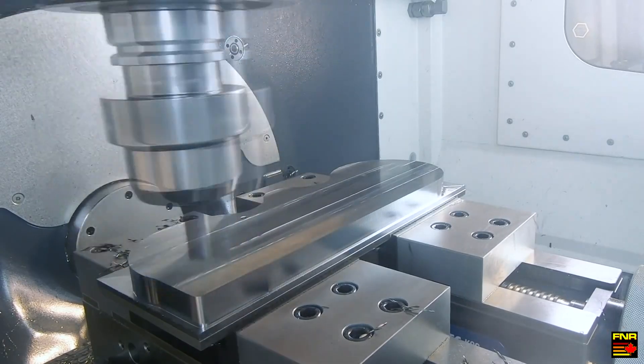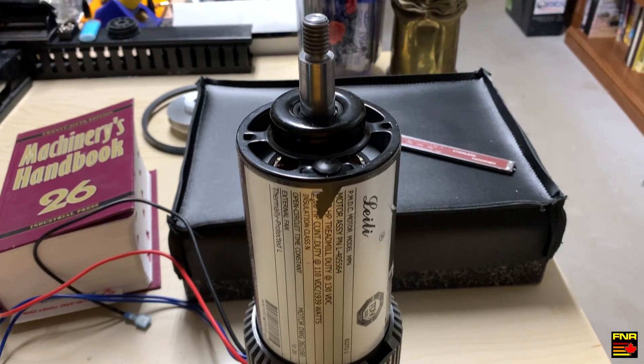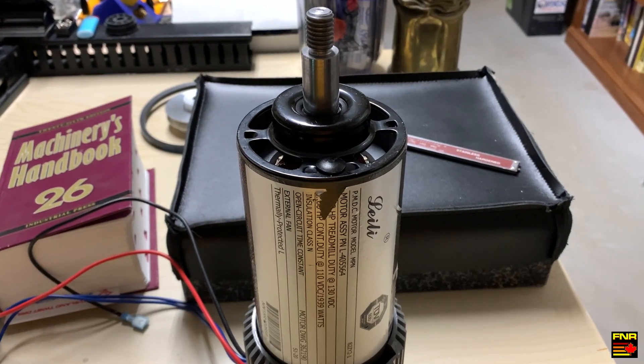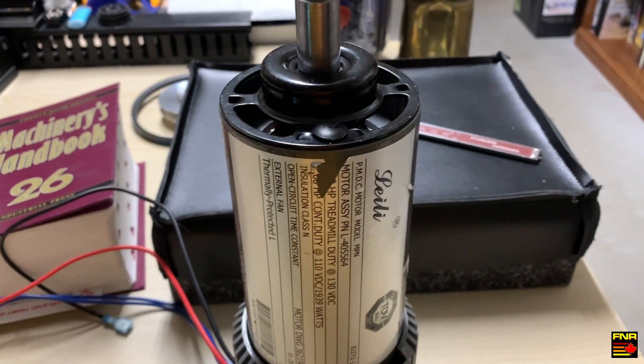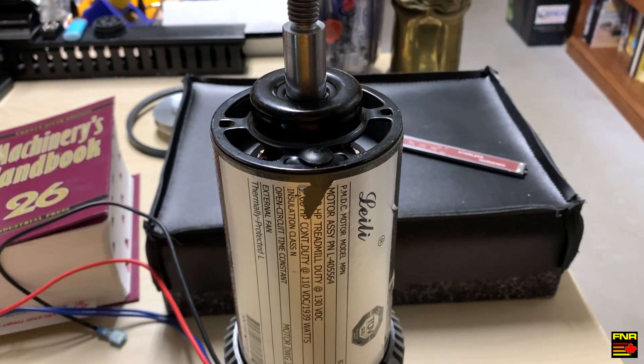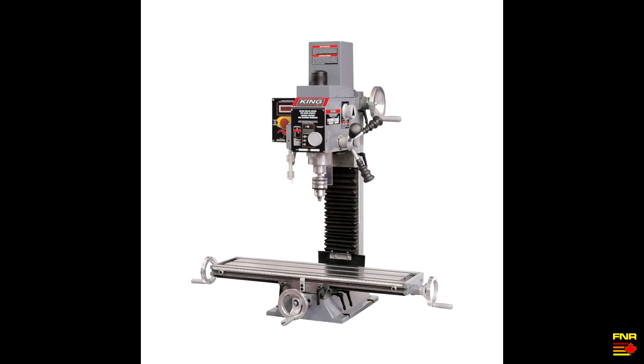I had a similar problem with a lathe and I solved it by using a permanent magnet DC motor salvaged out of a treadmill. These motors have tons of power, they're very high speed, they are available everywhere, and they're dirt cheap. They work super well if you use the appropriate controller.